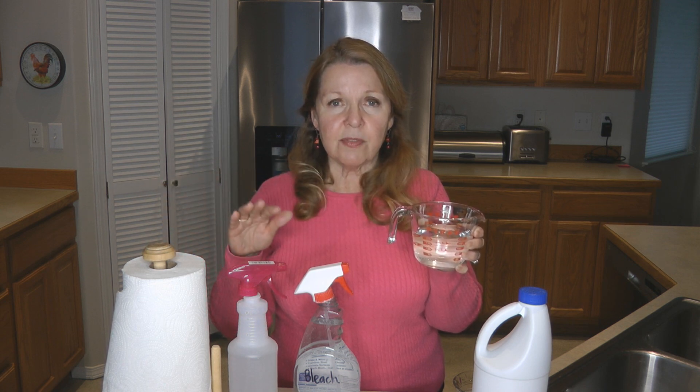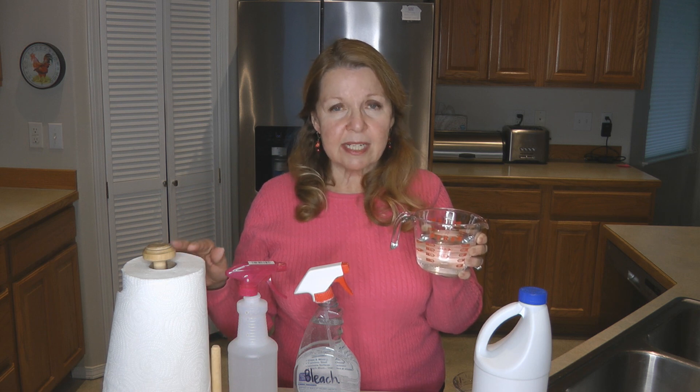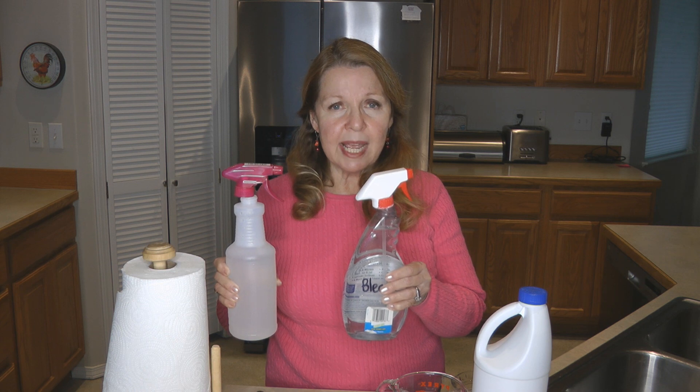Now you can take a paper towel, dip it in, and wipe off the surfaces that you care to clean. Remember, it does have bleach in it, so you may want to use some gloves. If you want to make your own bleach spray, take an empty spray bottle or get a new one.